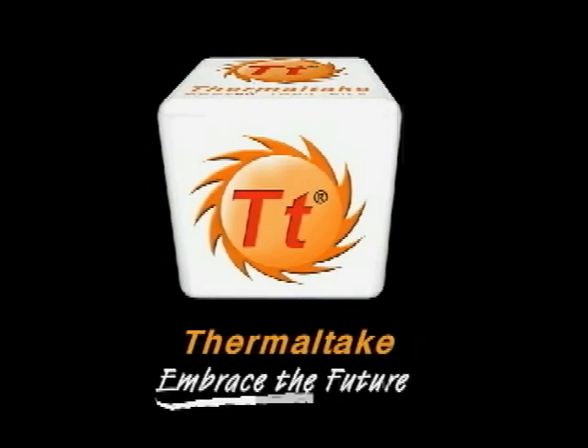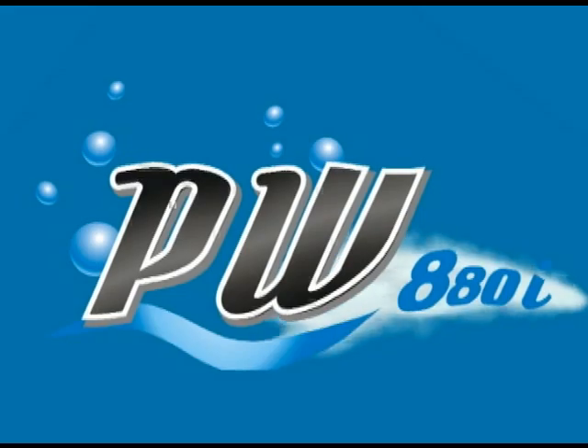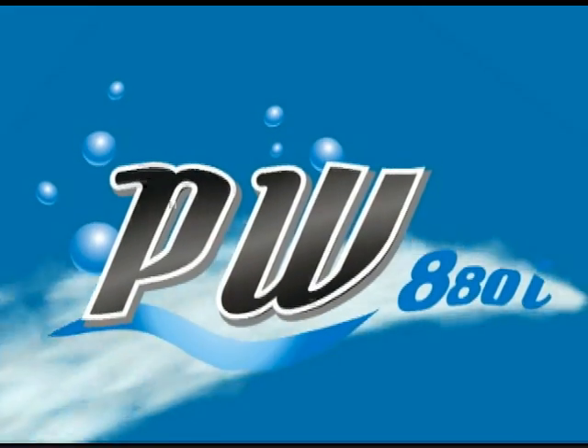Thermaltake. Embrace the future. Hello, my name is Jeremy DeLong. I work at the Thermaltake headquarters as a liquid cooling field engineer for over three years.